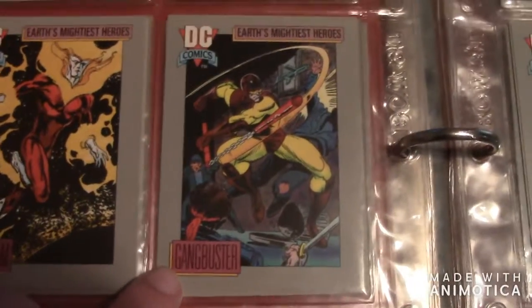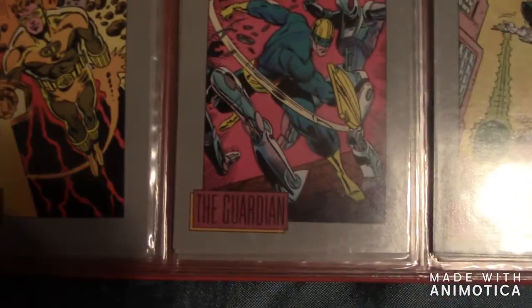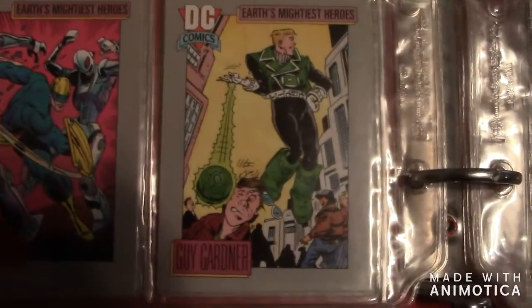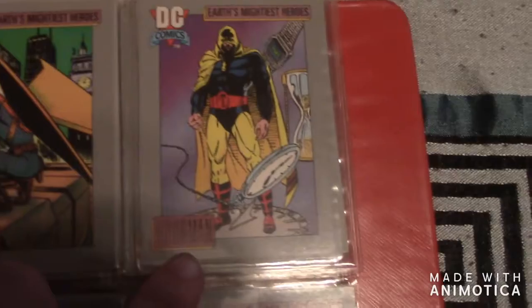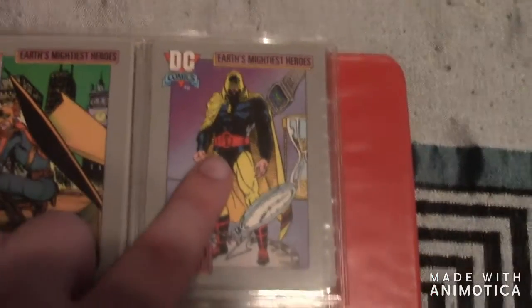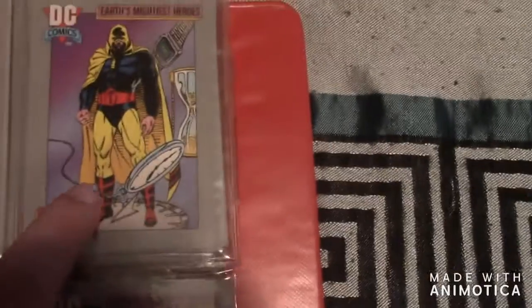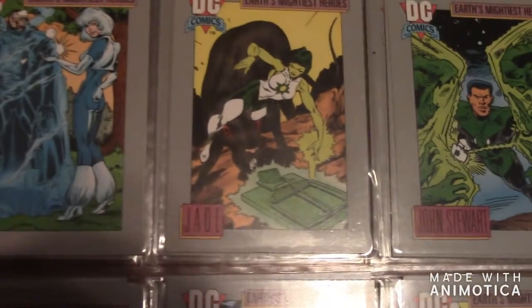Then there's Fire, then Firehawk, and Firestorm. Then Gangbuster, Geo-Force, the Guardian. Then there's Guy Gardner — he's also a Green Lantern. Then there's Hawk — Hawk and Dove go together. If you didn't know, they're on the Titans TV show. Then there's Hawkwoman. Then this is Hourman — he's actually in the new Stargirl TV show.